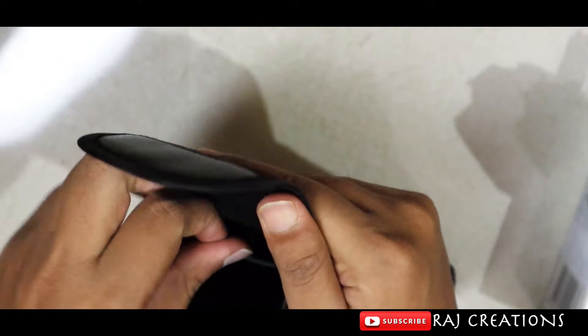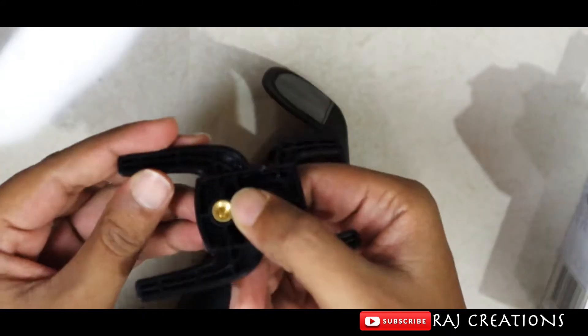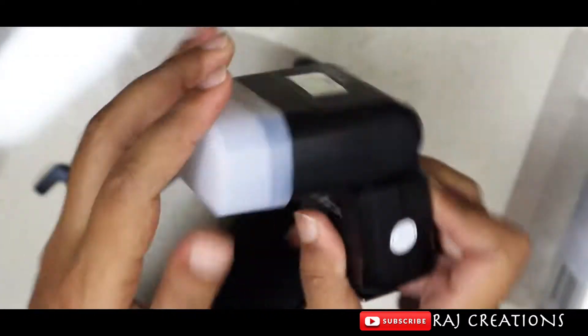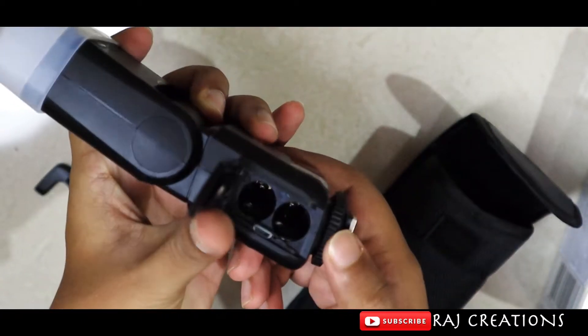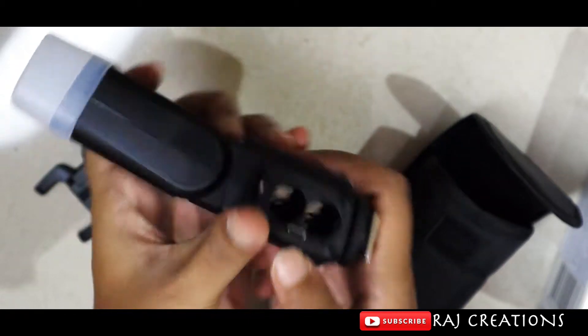There is also a carry case, a lighting stand connected with a bracket, and the battery compartment. The batteries are rechargeable and there is a USB port.